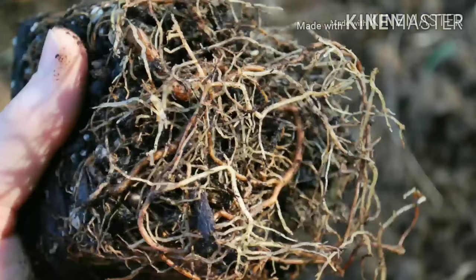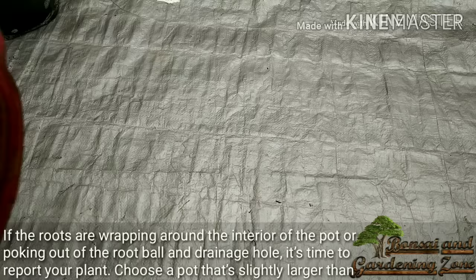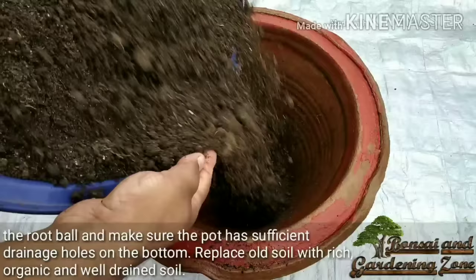If the roots are wrapping around the interior of the pot or poking out of the drainage holes, it's time to repot your plant. Choose a pot that is slightly larger than the root ball and make sure it has sufficient drainage holes on the bottom. Replace the old soil with rich organic, well-drained soil.